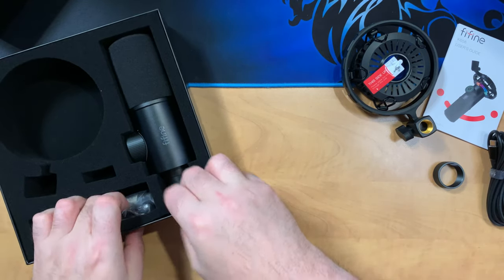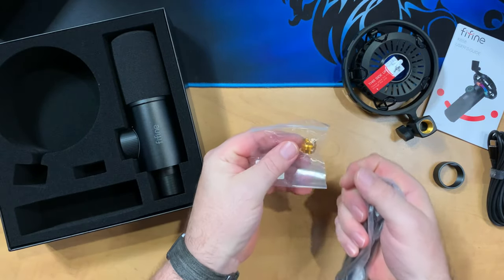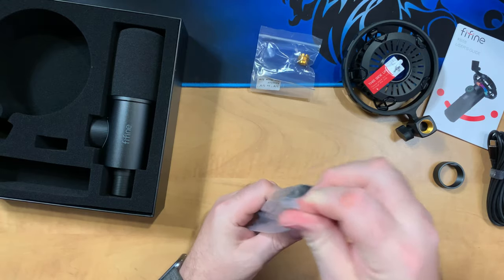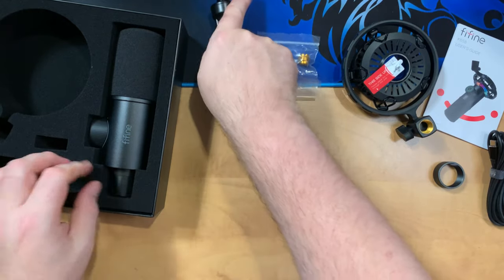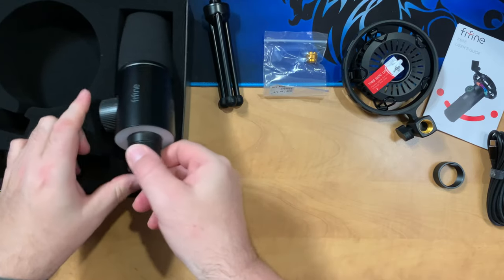Now we'll look at the accessories. We get a 3/8 to 5/8 adapter which is great to have — it'll fit whatever boom arm or stand you like. They also include a tripod-style desk mount stand, so that's really good to get you going. A boom arm is really the way to go if you can, but the desk stand is also nice for a portable option.